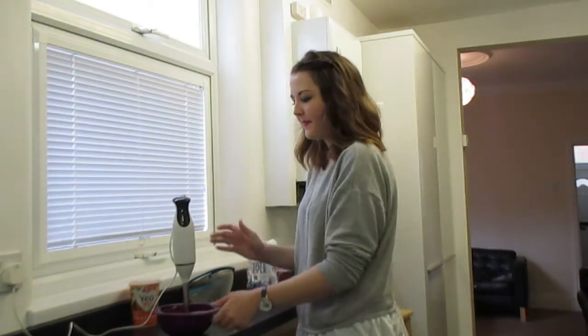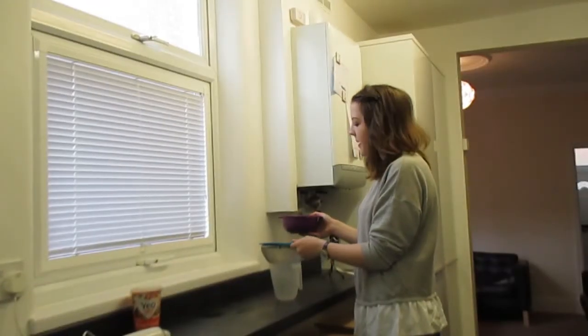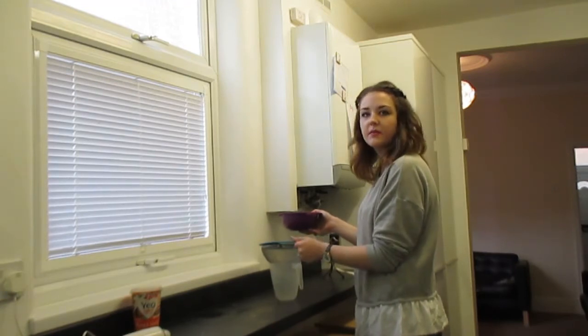Blend that all in. I'm going to pass the berries through a sieve to get rid of any lumps and seeds.